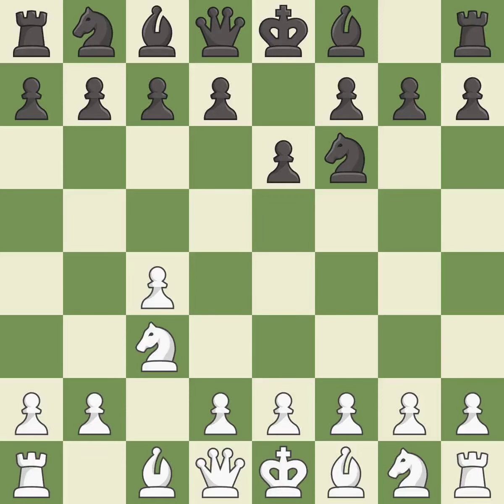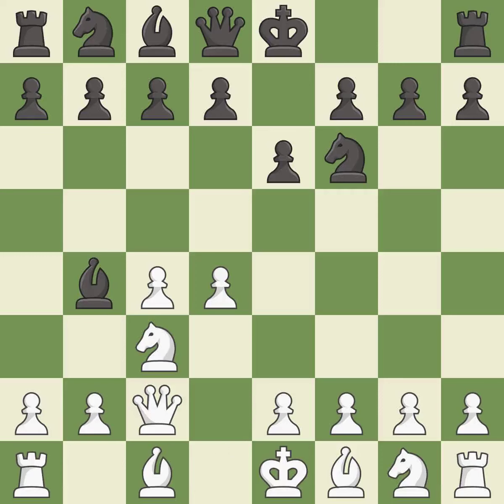E6 supports the d5 square and allows the dark squared bishop to develop. D4 takes space in the center, controls the e5 and c5 squares, and allows the dark squared bishop to develop. This pins a knight to the king.